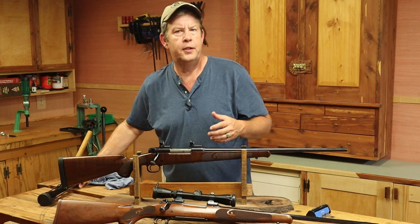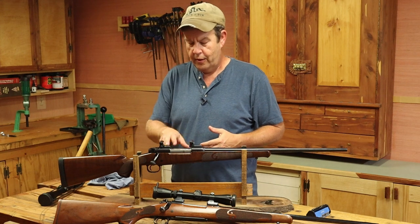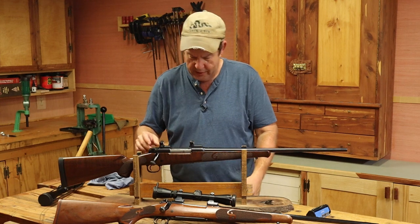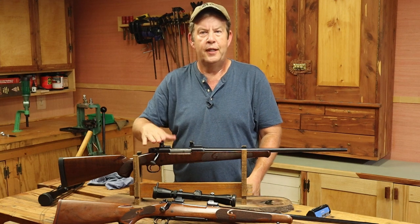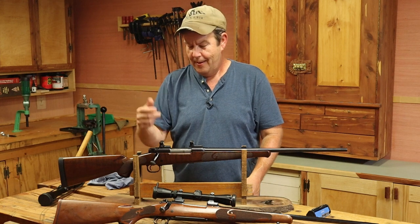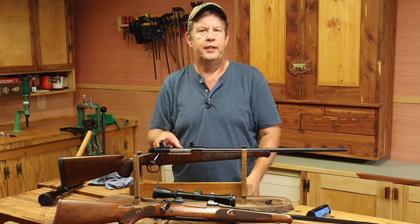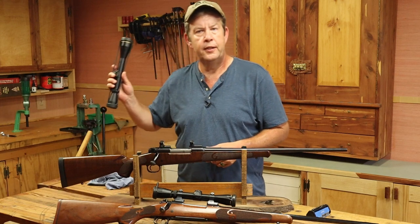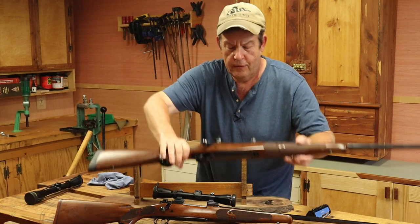I'd planned on weighing the scopes while changing them, and also the bases and rings, but I'm changing my mind on that. The Leupold bases have an offset on the rear one that you can adjust for windage, which can be really handy, but these rings have been honed and I don't want to mess with their alignment. So we're going to leave the bases and rings on and just measure the difference in weight between the scopes.